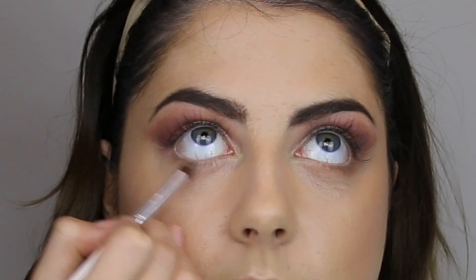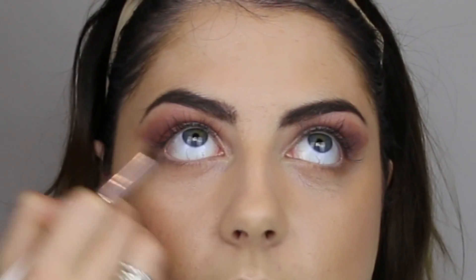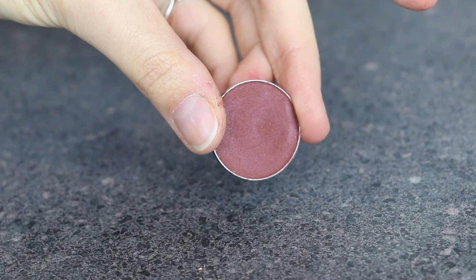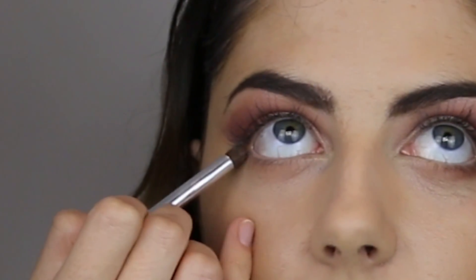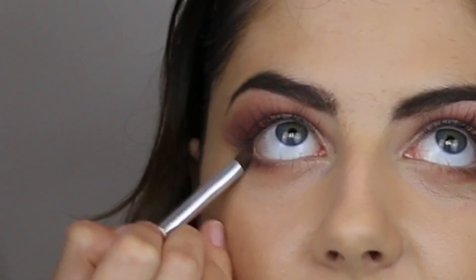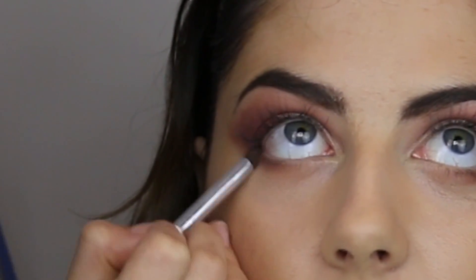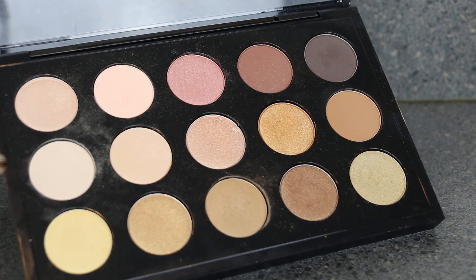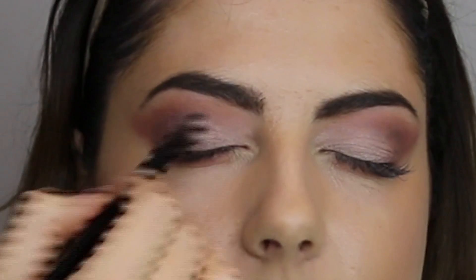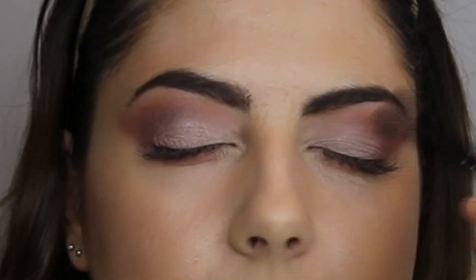Then taking Peach Smoothie by Makeup Geek again on an ELF Professional Eye Crease Brush, which is actually perfect for the lower lash line. Taking that along and flicking it on the outer third of the eye — we don't want to bring this all the way in; we still want to keep light within the inner corner. Going back in again with that MAC eyeshadow to really brighten up that inner third of the eye.